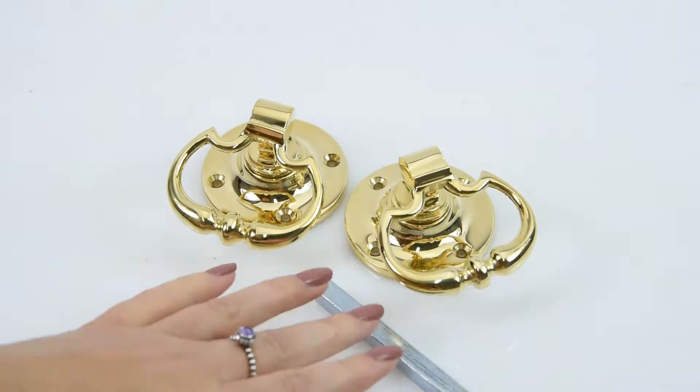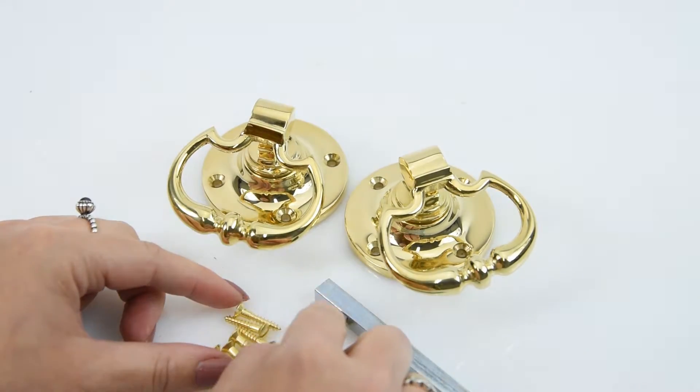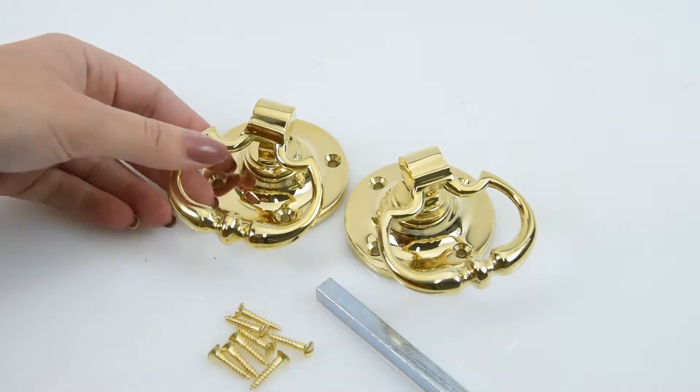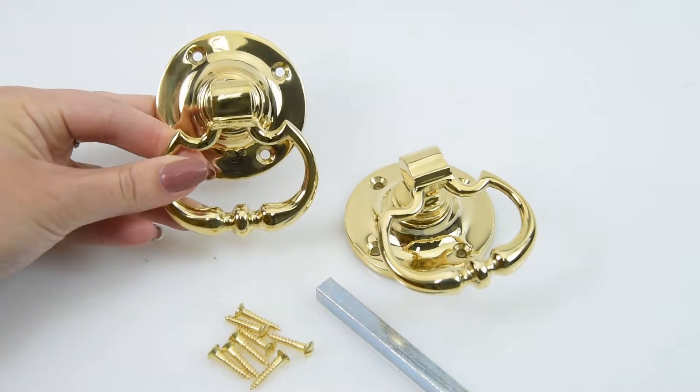Croft also provides, along with your spindle, all the screws. The screws come in a matching finish of your choice — so because this is brass, you get the brass screws. If you were to go for the chrome finish, you'd get chrome screws. It's a really handy thing that Croft provides as well.